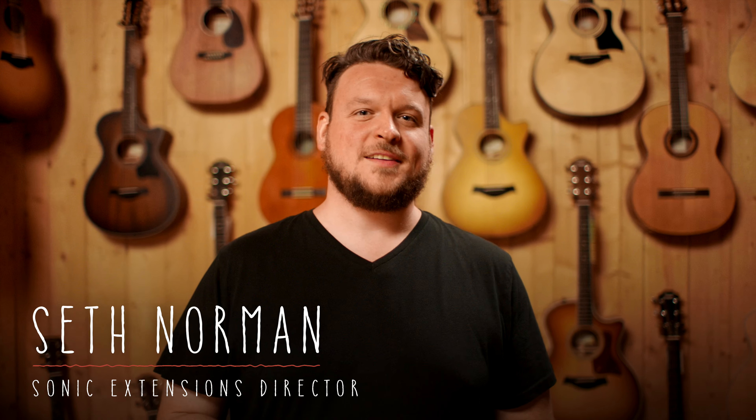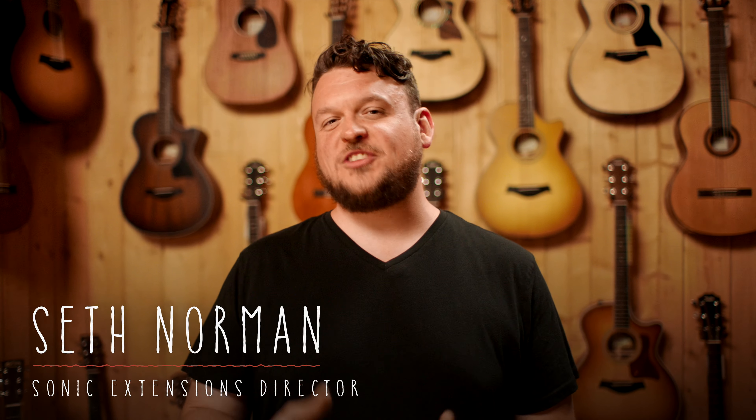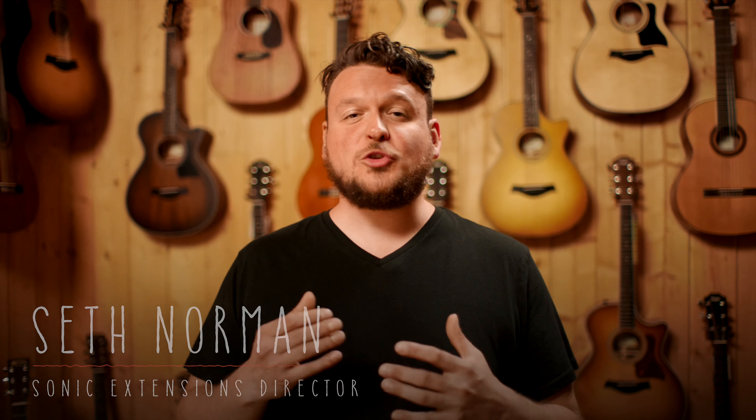Hey guys, I'm thrilled to tell you about Nylon Sky, an incredible new sonic extension which at its core is based on the most beautifully expressive nylon string guitar ever done for Omnisphere. This world-class level of craftsmanship was captured by someone whose legacy has shaped the world of sampling for decades. To those in the know, he needs no introduction, but we thought it would be cool to share the story of the masterful artist behind Nylon Sky.